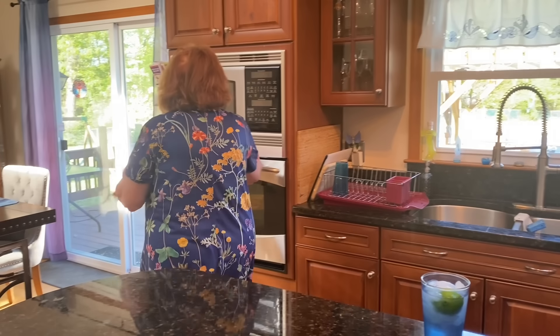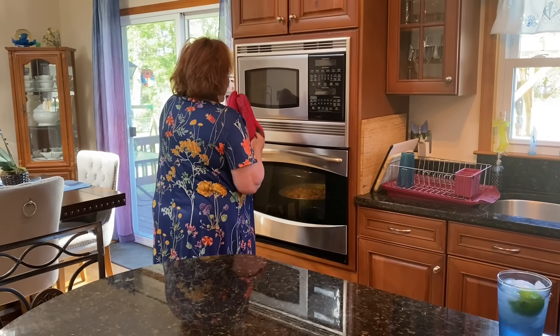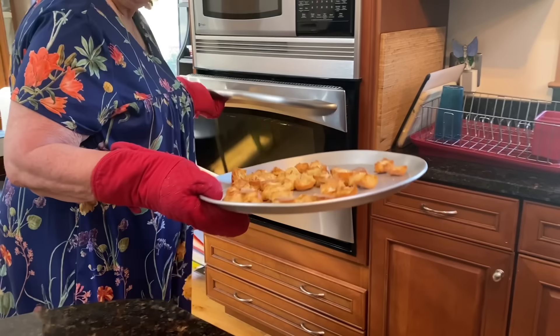The bread is ready. I'm going to shut the oven off. It looks nice and toasty — wow, look at that. Does that look great?